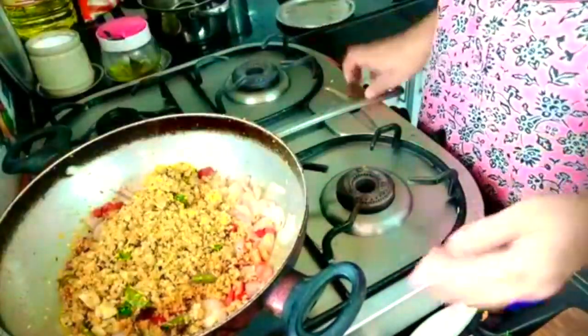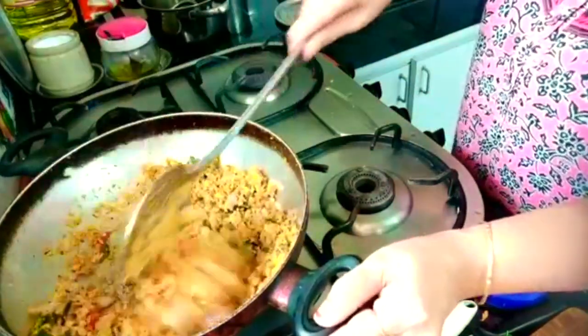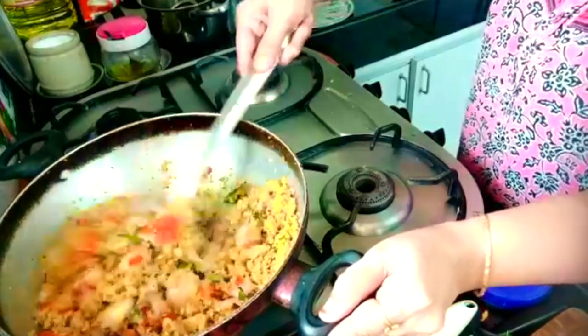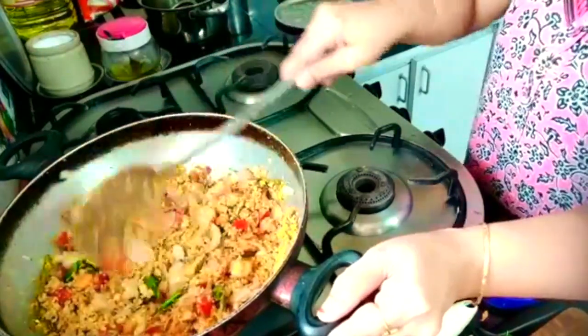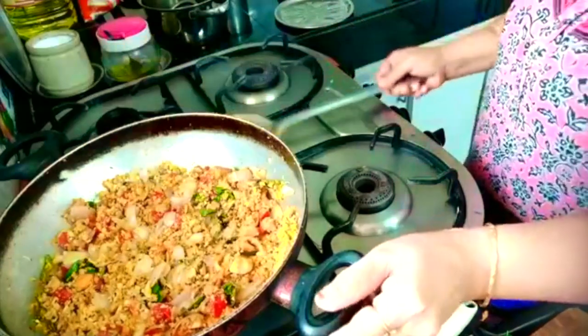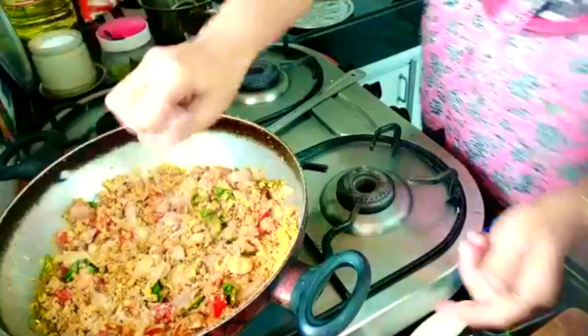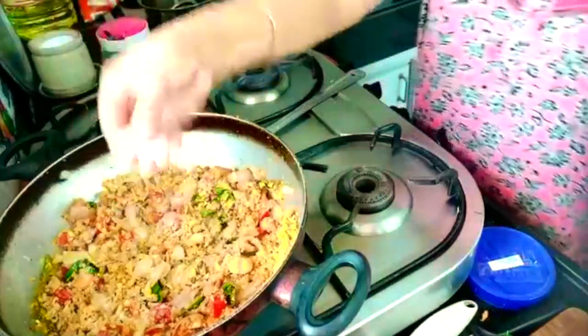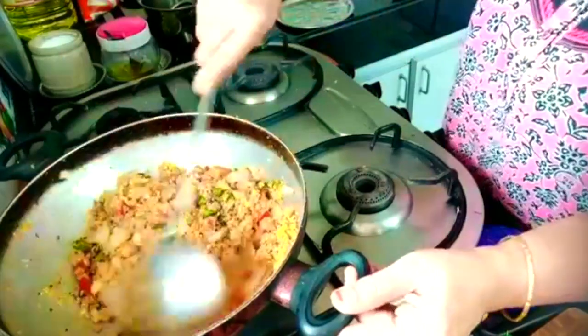Add the curry leaves to the grinded carrot and coconut, along with the garnishing as well. Mix it and put some salt in it. Close the lid and wait till it gets boiled properly.